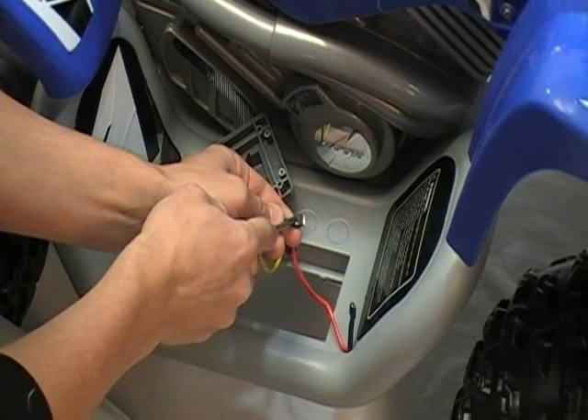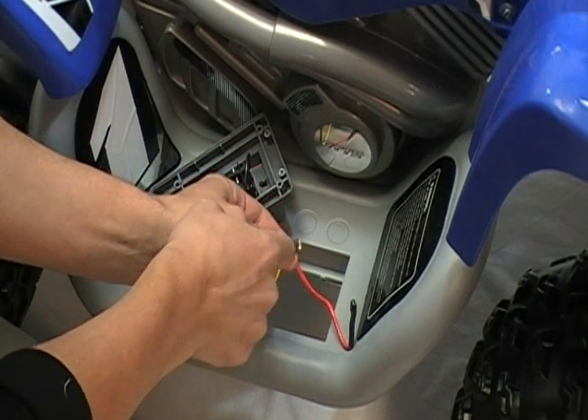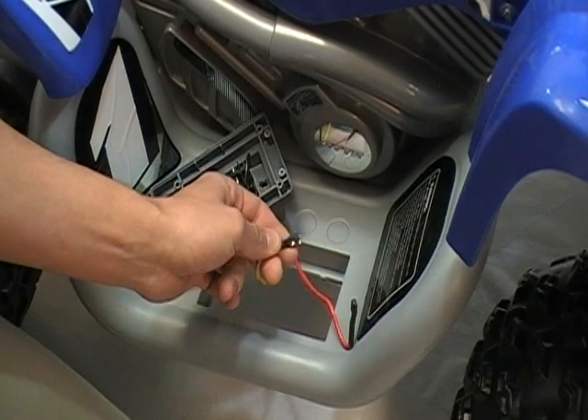Located at the top of the wire, there's a small wire spade holding the wire together with pressure. If you press your screwdriver onto this spade, it will help you remove this wire from the pedal switch.